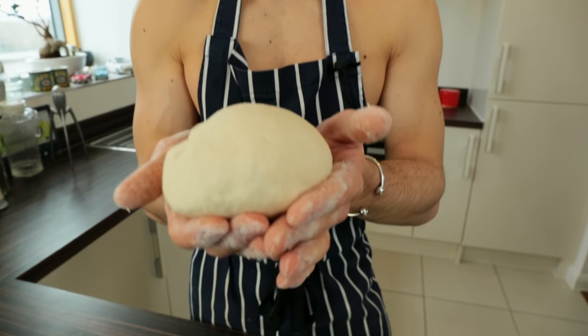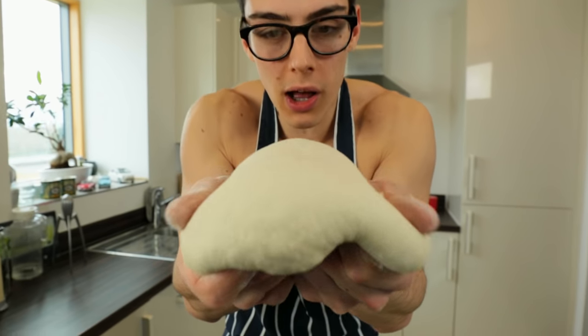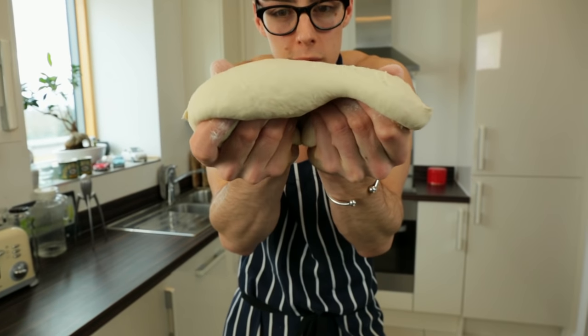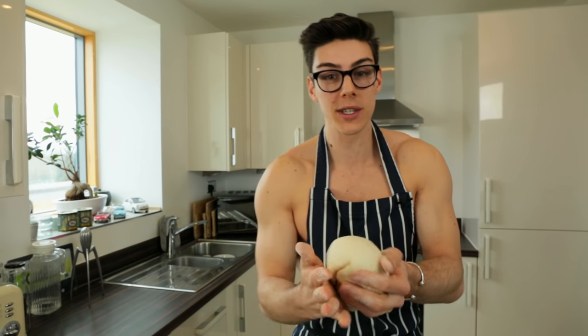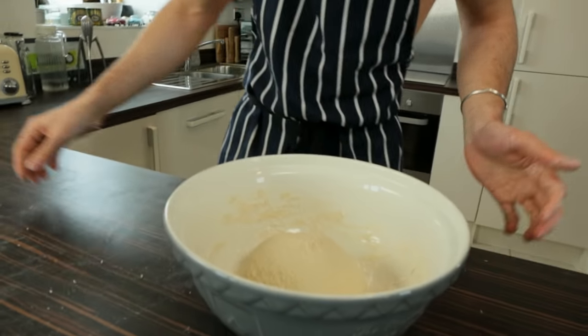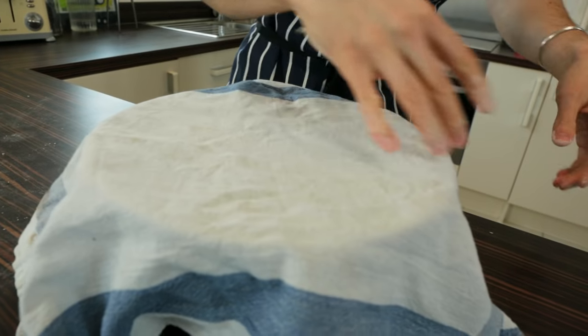We've been kneading for about six minutes by hand and you can see how lovely and smooth that is — that is exactly what you want. It holds its structure because of all the gluten you've built up. Pop this in a bowl, shape it into a little circle, cover it with a tea towel, and leave it for about an hour and a half. Now you have free time — make a tea, get your hair cut, or watch more Topless Baker videos!